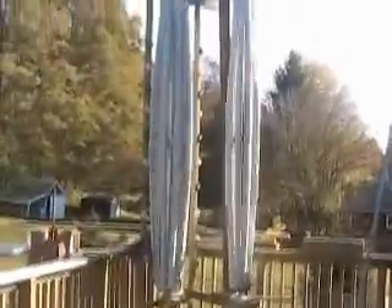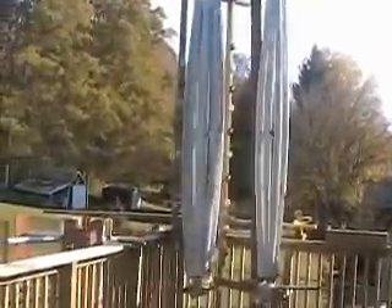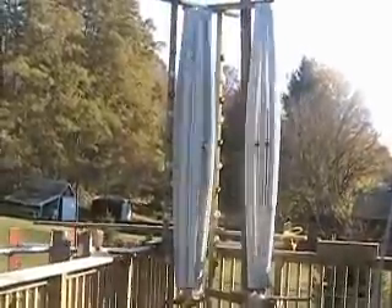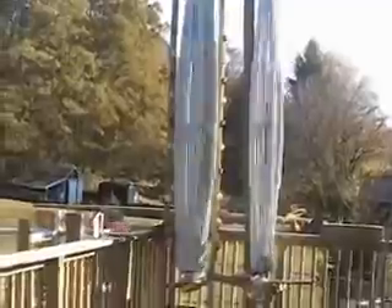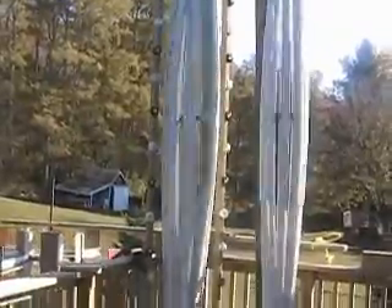There's a big-time wobble. I know I'm not a builder, but it's the first step. A little bit more wind — see the wind there, just a little bit, not much.